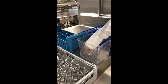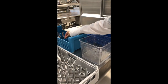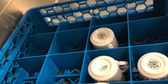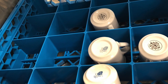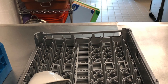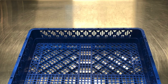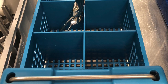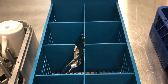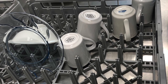Once large food particles have been removed from dishware and cookware, dishes can be sorted into the correct rack. Cups and mugs are run through the dishwasher in this rack — they should be face down with only one cup or mug per slot. Bowls, flat dishes, and other dishware can be run through in this rack. Utensils must be run through the dishwasher twice: first spread out on this flat rack, then separated by type in this blue rack with slots. Handles should be facing down to ensure a complete clean. It is always important to make sure dishes are never overcrowded on the racks.